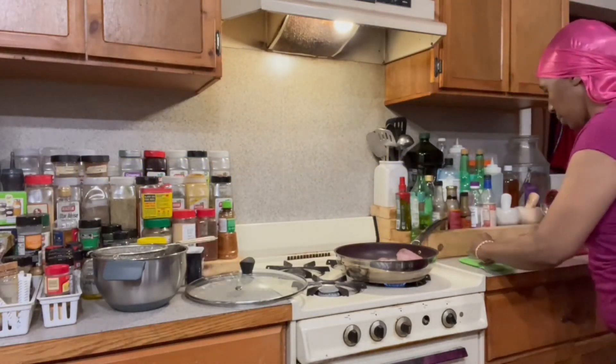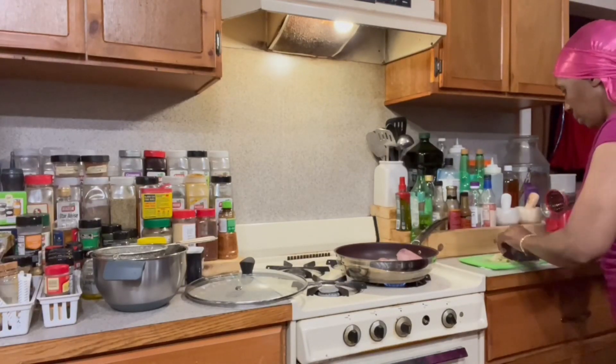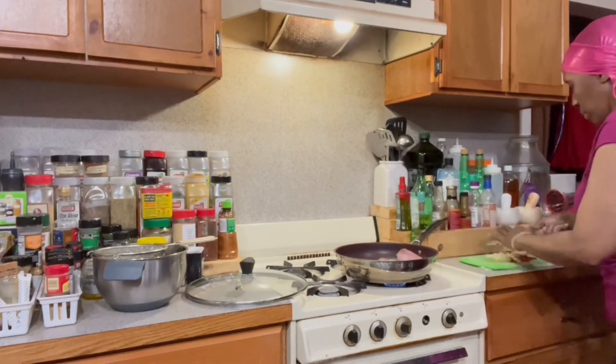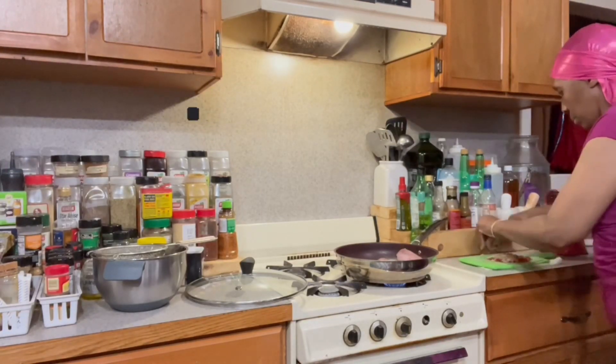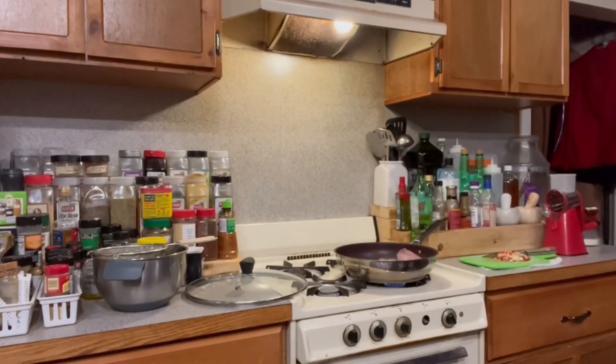There we have some sticker overlays — another nice feature when you're using VideoLeap. Now we're gonna combine, chop, and mince fine that red pepper and that white onion.